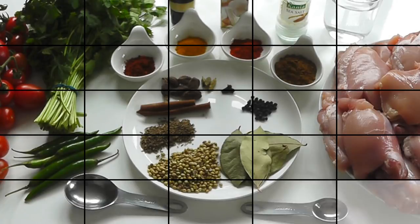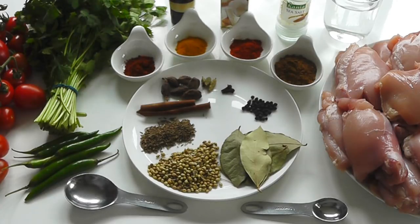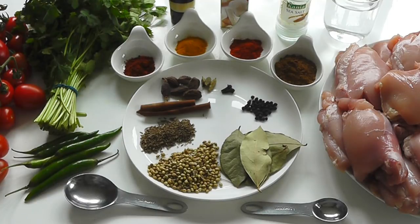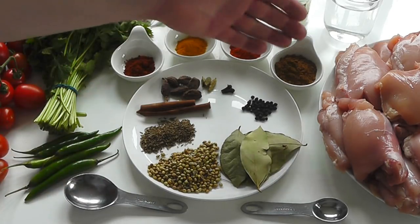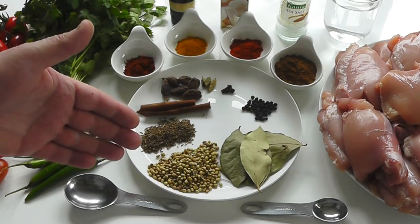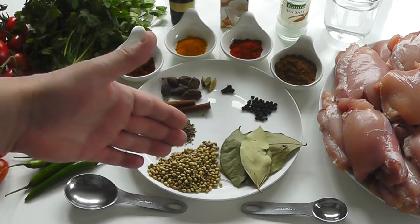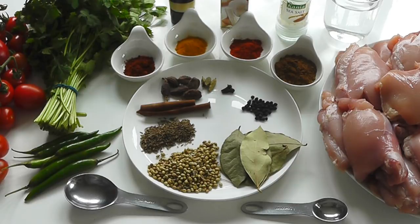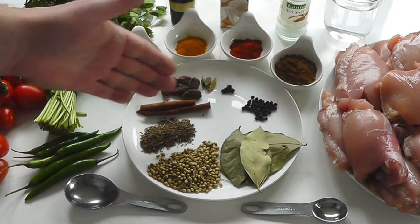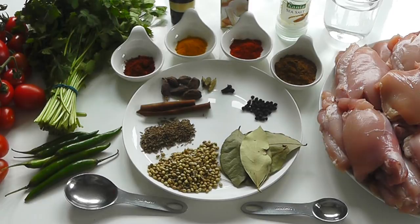With the spices, I've got one and a half teaspoons — that's a small spoon — of hot chili powder, one teaspoon of turmeric, one and a half teaspoons of paprika, and two tablespoons — that's a big spoon — of garam masala, which we're going to add towards the end. I've also got two tablespoons of coriander seeds, two teaspoons of cumin seeds, and a cinnamon stick, which we'll just cook within the mixture for a subtle flavor.